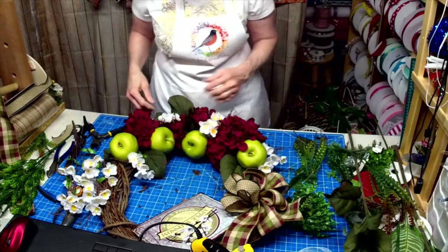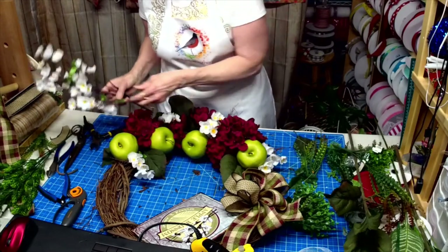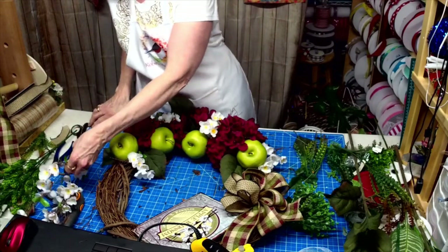We'll kind of make it spread out a little. And then I think let's see — cut one more off.